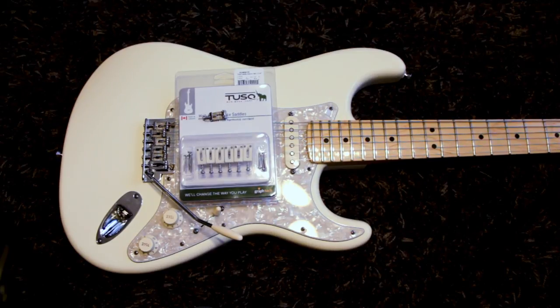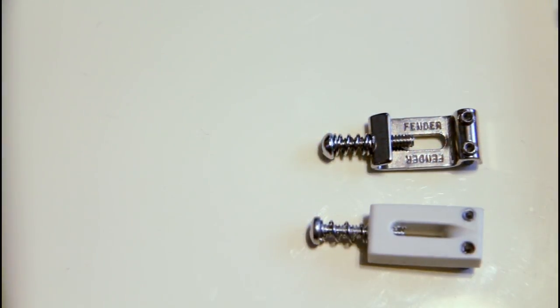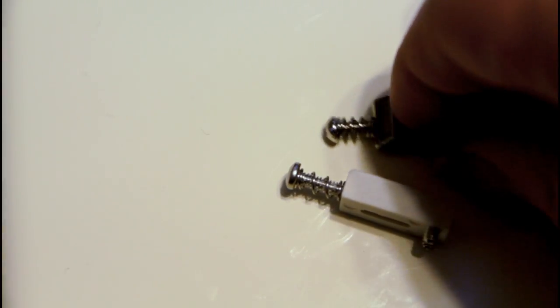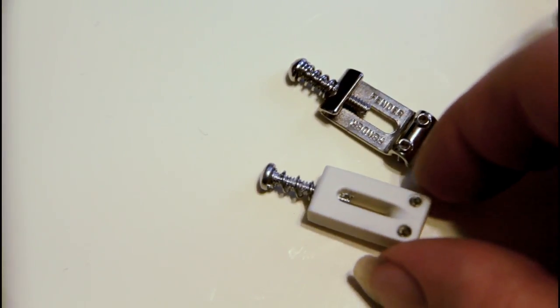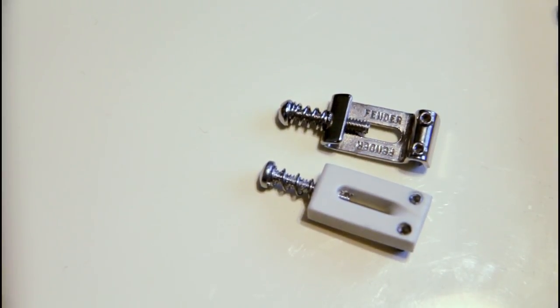So stay tuned for that, we'll record a few clips here and we'll be back. Here's a little closer view of the difference in saddles. Obviously, if you've seen some of the other Graf-Tec ones, this should be very familiar — just that nice block with a smooth surface to play on. And hopefully they sound great.